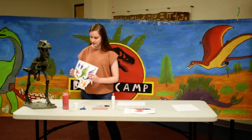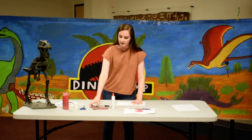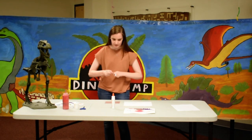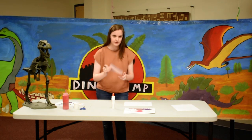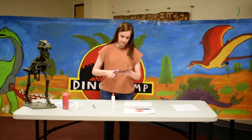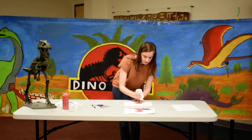We also have little dinosaur printouts that you can get from our website. To start off, you'll have your white background and take your brown piece of construction paper — this is going to be our volcano. You want to draw a triangle with a flat top, and then glue it down onto your white piece of paper at the bottom.